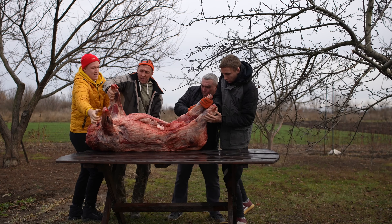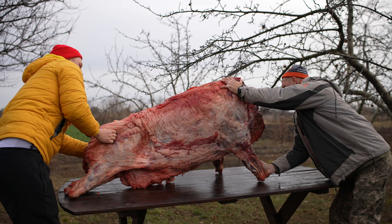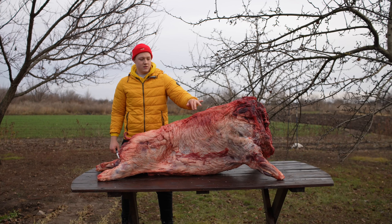Hello, everybody. Today we managed to buy a giant wild boar weighing 200 kilograms from hunters. The four of us barely lifted him onto the table. This boar cost us $715.